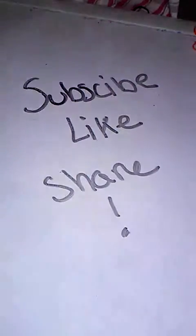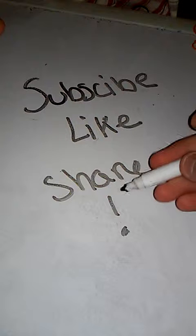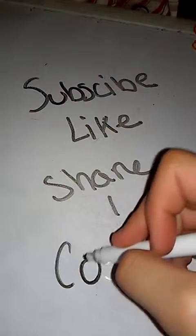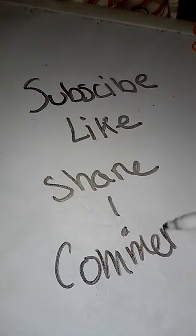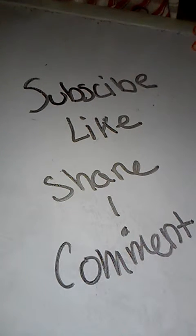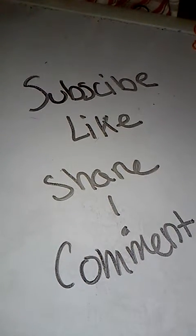Please subscribe, like, and share if you'd like — it'll help me a lot. If you enjoy the video, please comment — no hate, only good things. Thank you for watching this video, I hope it helped you. I hope you guys enjoyed, so bye!